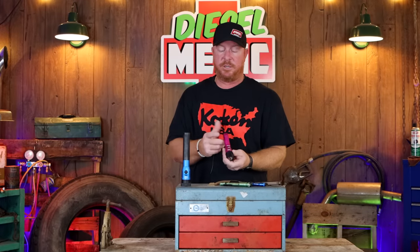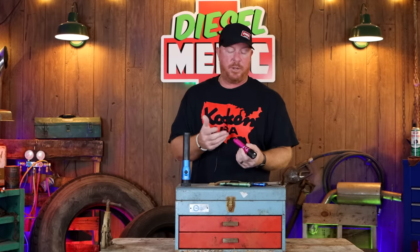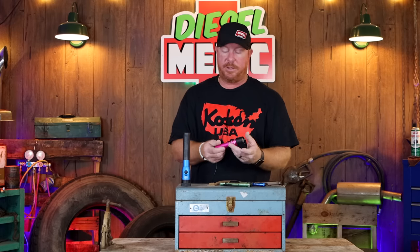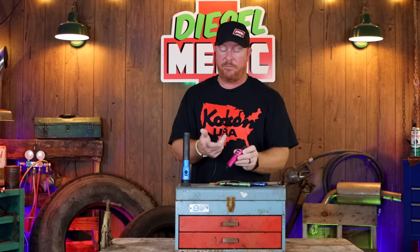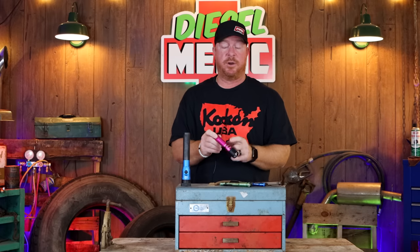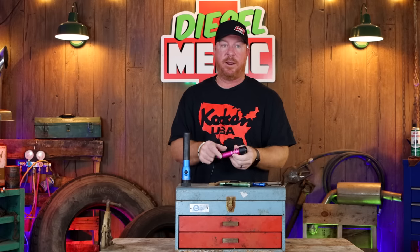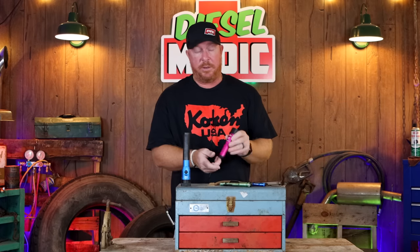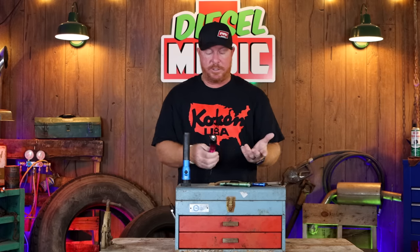They've got it in tons of different colors — blue, red, green, orange, silver, black, and obviously pink for the Breast Cancer Foundation. This can still be purchased directly through Streamlight's website if you don't have a Matco dealer, and it still helps fund the Breast Cancer Foundation, which is always a plus.